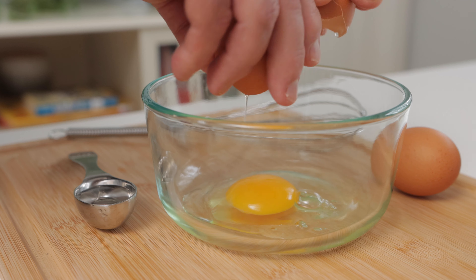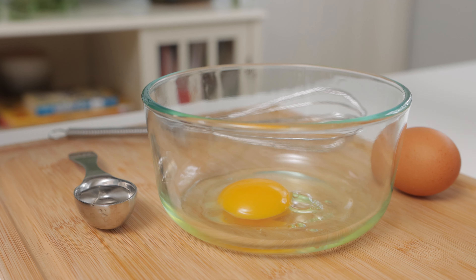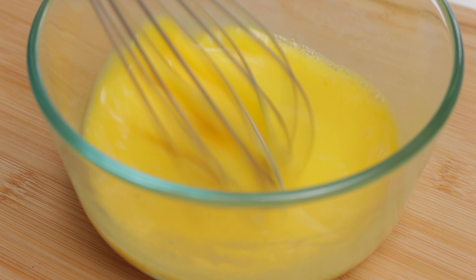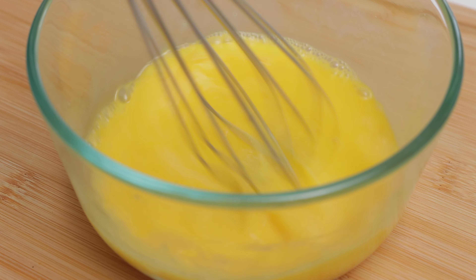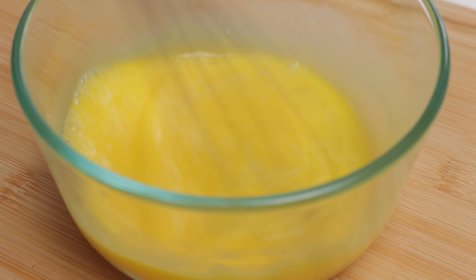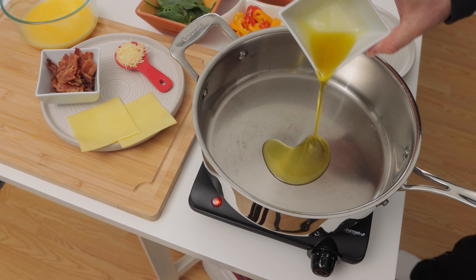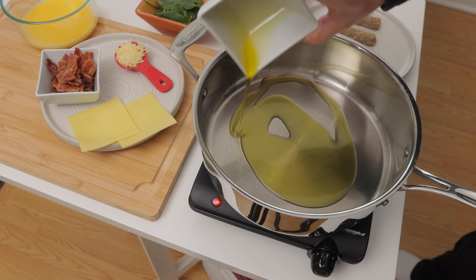Next, let's scramble our eggs. I know this is controversial, but I like to add a teaspoon of tap water to my eggs and then scramble them quite a bit. This method creates very fluffy eggs in my opinion. Then, in a pan, I'll heat the olive oil on medium heat.